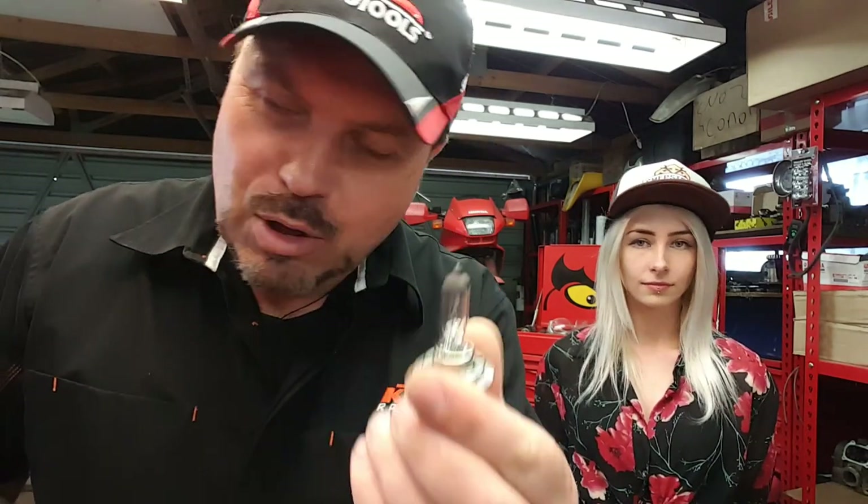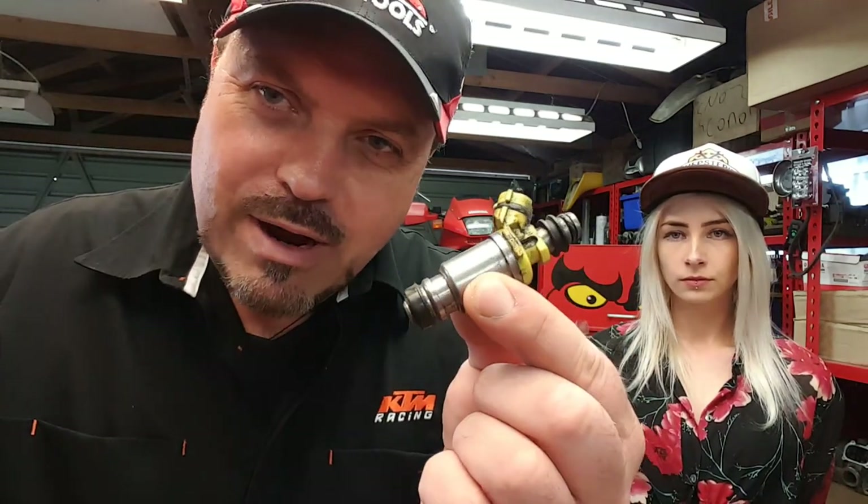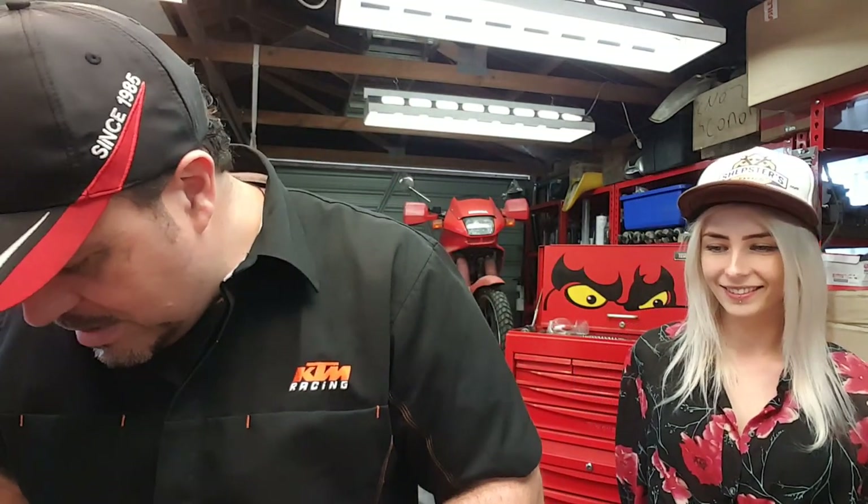Hi there and welcome to the Andy Mechanic YouTube channel. Sam is with us again and she's asked me to show her a bit about electrics. We're going to play around with things like bulbs and meters. We've got some relays to play around with, all different kinds of relays, flasher relays. I've even found an old injector out of the RAV4. So we're going to just play around, make up some circuits and do stuff. Real simple.